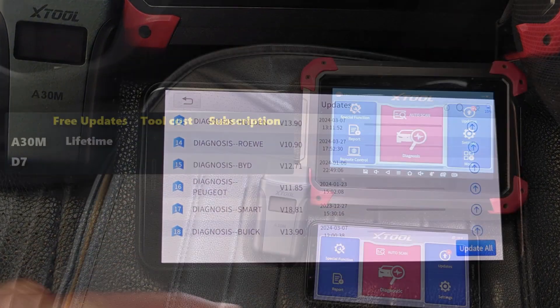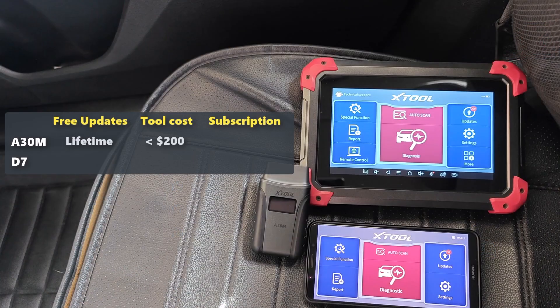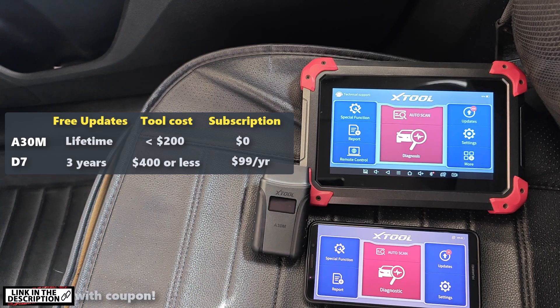You will also get the A30M usually retailing for less than $200 on Amazon. For the D7, it comes with three years of free updates, and after that it costs $99 per year for a new license. Retail cost is typically around $400 or less, and you can also get an additional 8% off either of these tools.